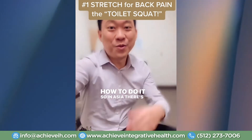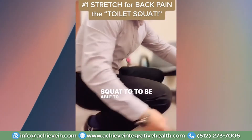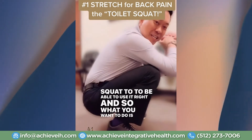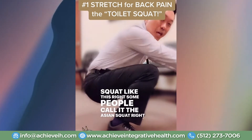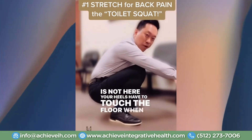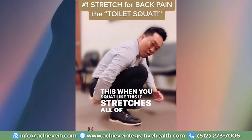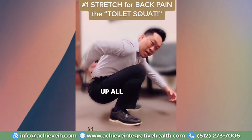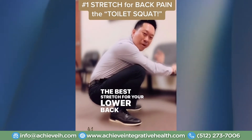In Asia, there are toilets that you have to squat to use. What you want to do is squat like this — some people call it the Asian squat. Your heels have to touch the floor. When you squat like this, it stretches all of this all the way up your back and relaxes your back. This is the best stretch for your lower back.